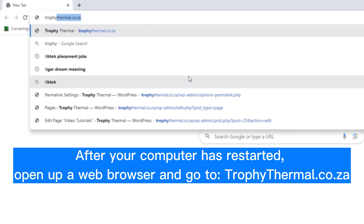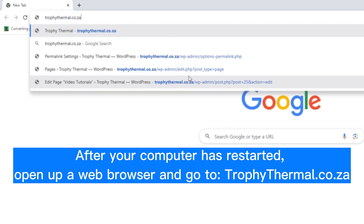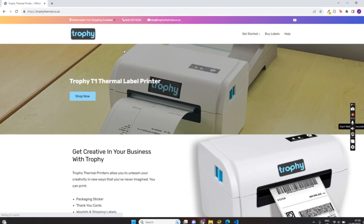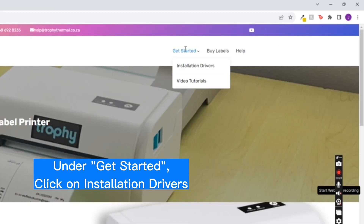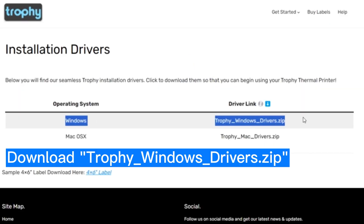Once your computer has restarted, head to trophythermal.co.se to download the installation drivers. Under Get Started, click on Installation Drivers, then click to download the Trophy Windows Drivers zip file.